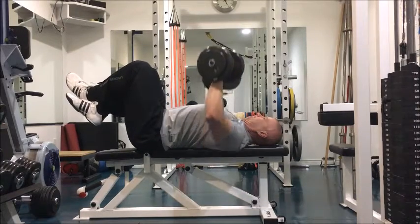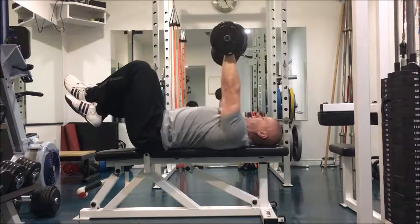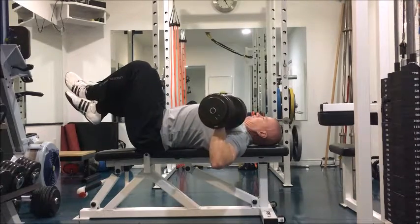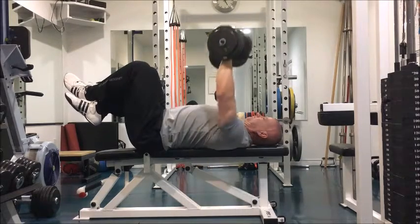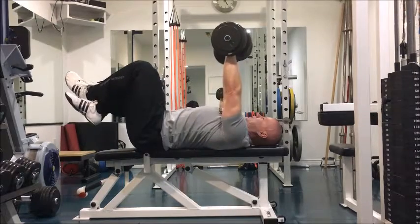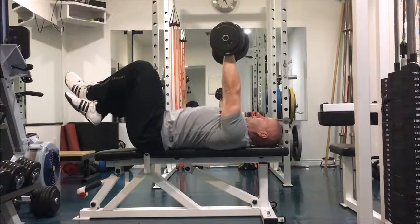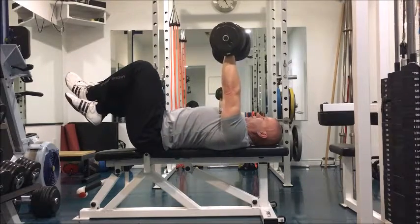Now we come to the fifth exercise — and I may have lied a little bit — because this is actually a bench press exercise, except it's with dumbbells and with your feet up, so it's a lot different than a standard bench press. This takes away a lot of the balance from your legs and really makes you focus on stability in your shoulders and pressing evenly from side to side. You're going to have to swallow your ego a little bit and make sure you use an appropriate weight that you can control from top to bottom.